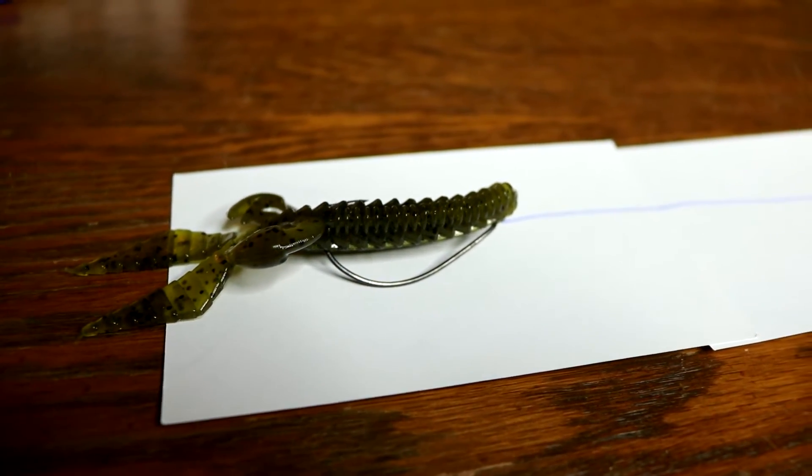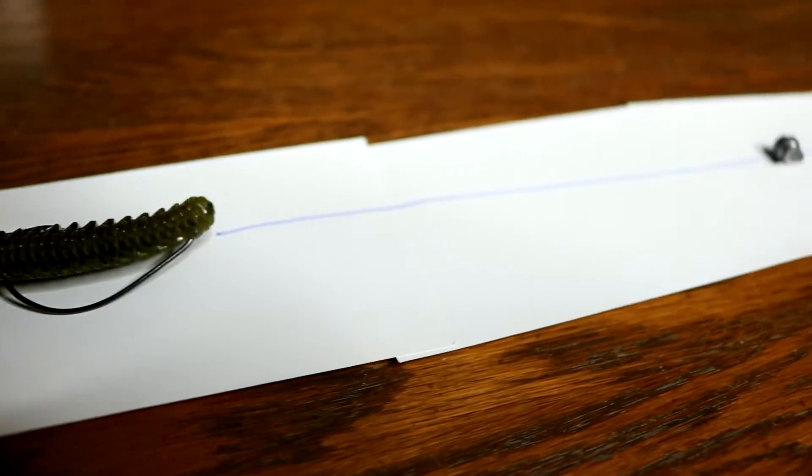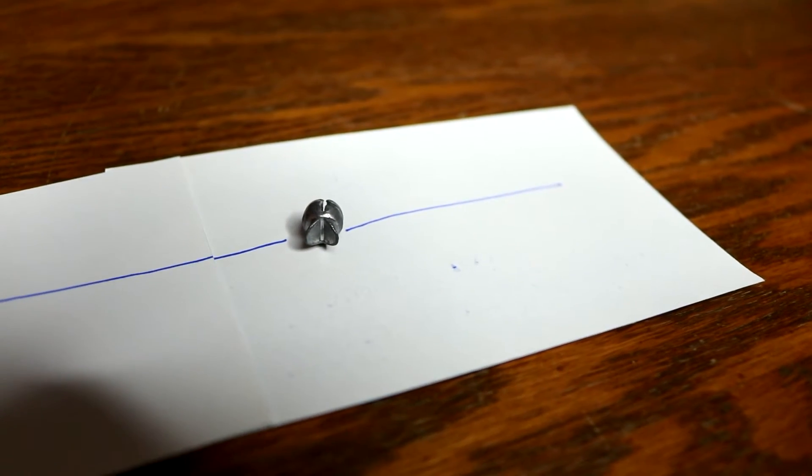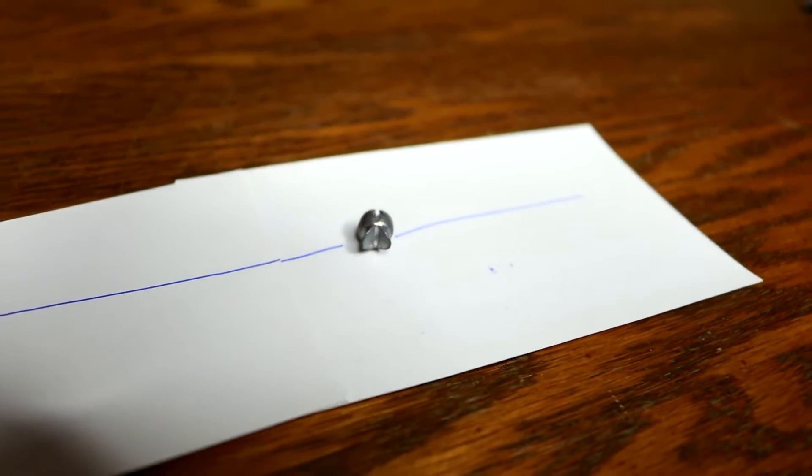That's the pegged bullet weight technique. Now for the split shot technique: we're going to keep the same setup with the hook, Texas rig it, and then put a split shot about six inches up. With this technique we're going to cast out, let it sit on the bottom, and drag it. This quarter ounce or eighth ounce split shot goes to the bottom first, and we just drag and twitch the flat wild across grass lines and the bank.